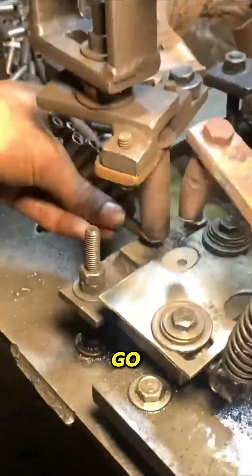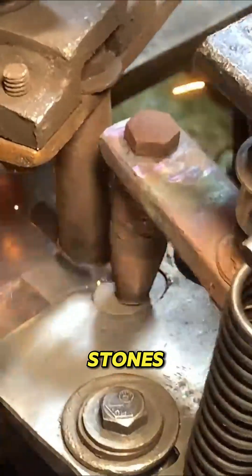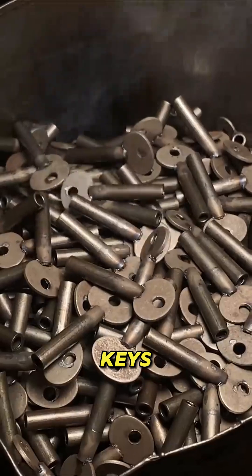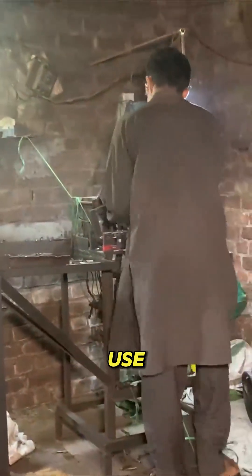After cutting, the keys go into rotating polishing drums. These machines spin with abrasive stones or metal beads, scrubbing away roughness. Minutes later, the keys come out shining, smooth, reflective, and ready for everyday use.